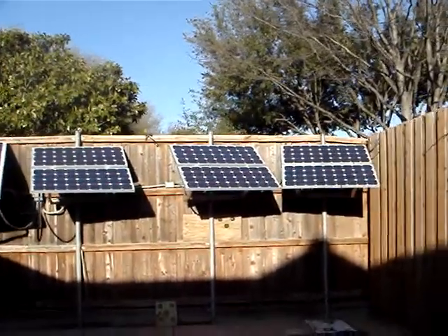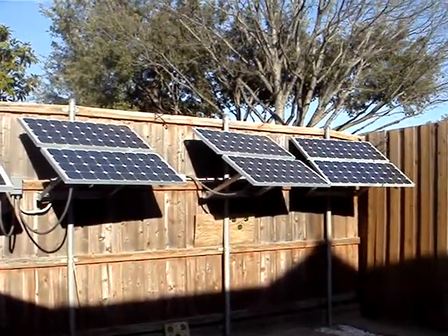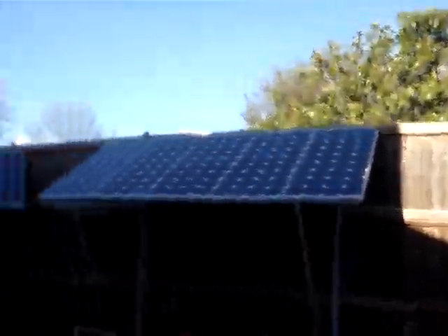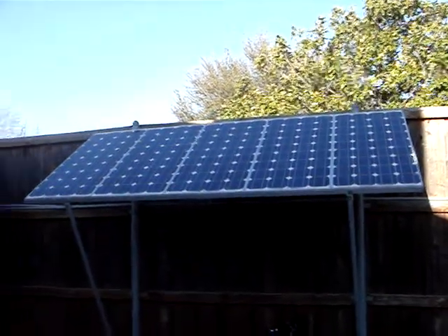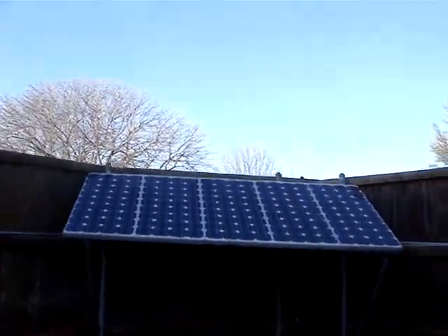I just thought I'd do a little more in-depth on my panels and my system. These panels are 85-watt panels — that's six 85-watt panels, then 225-watt panels, and these here are 10 more 85-watt panels: five and five. They're all 12-volt panels.